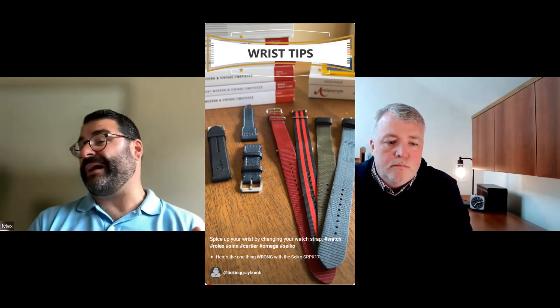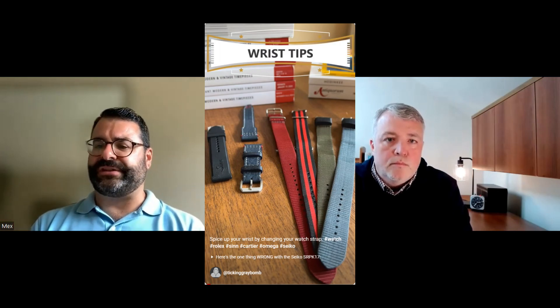That 21 millimeter lug width really limits the variety of straps and bracelets you can use. We're going to cover how to spice up your watch's aesthetics just by changing the strap — and 21 is a tweener. It's not 22, it's not 20, and there's a lot of variety at those sizes. For anyone looking for that Daytona look with a credible watch company — not a knockoff — this is a good option.